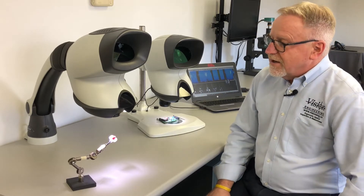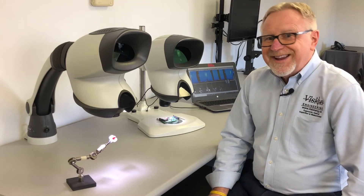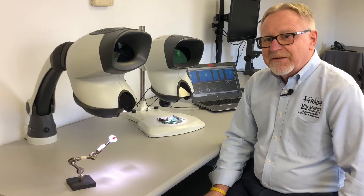The Mantis Compact is the baby of the family. It's a low-power viewer working with a range of two times to eight times. There are four individual lenses available in increments of two: two, four, six, or eight times magnification.